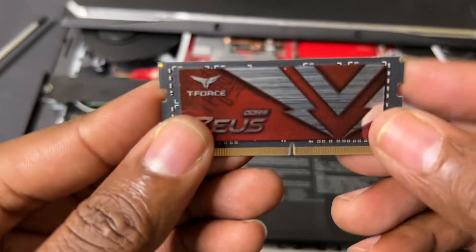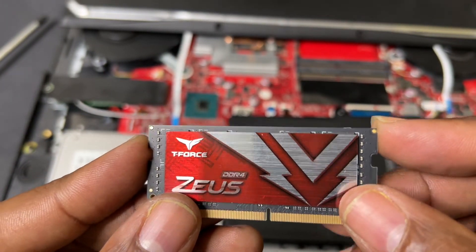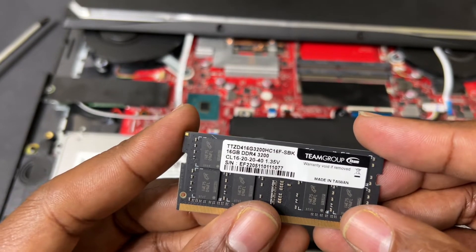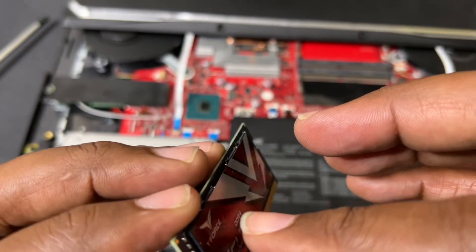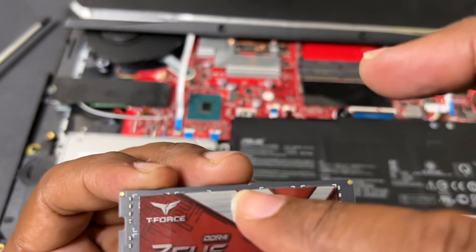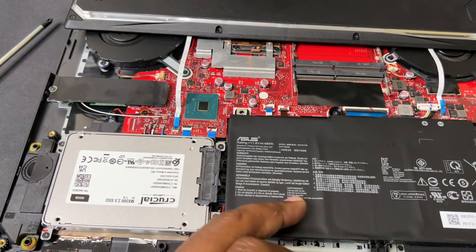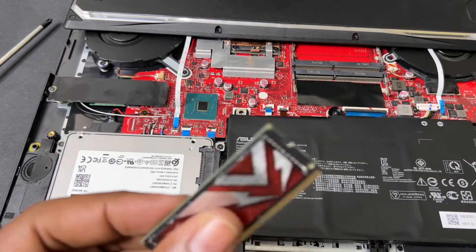For the RAM, I ordered the ZADAK T4S DDR4 3200. I believe it's dual rank, and the little logo on top is a heat shield to protect the chips underneath.